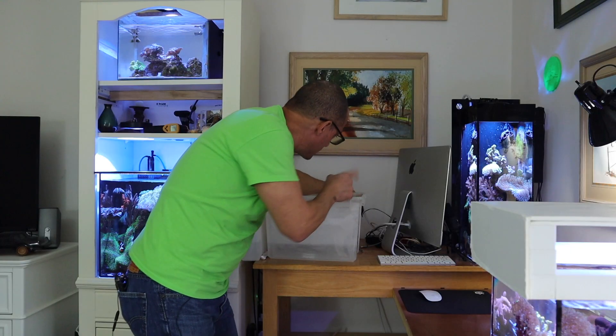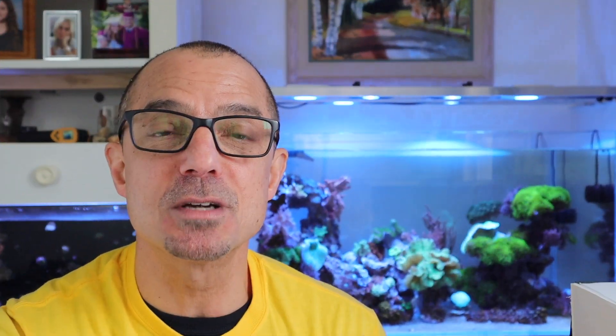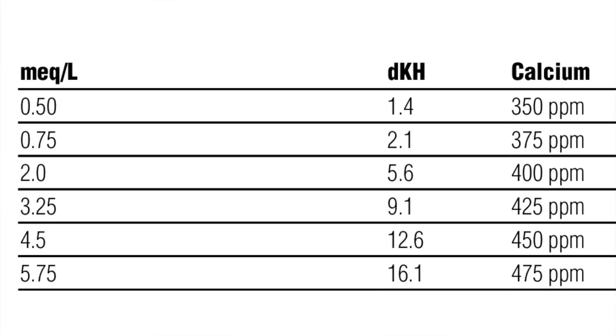I have a 75 gallon tank — you may have a 75, 100, whatever. It's easy to do a water change on a 10, 20, or 30 gallon tank. Changing water is the number one method to get your tank balanced again if you're off in alkalinity and calcium. Reef Crystal salt, freshly mixed, has about 12 dKH and 470 calcium — that's a balanced calcium to alkalinity ratio. So I was way above that.